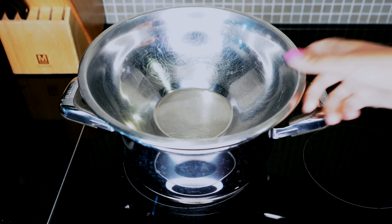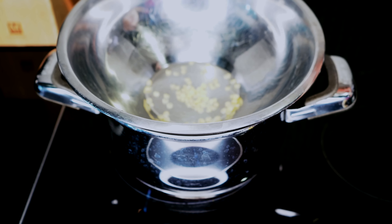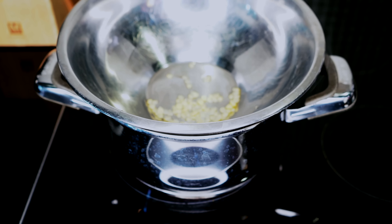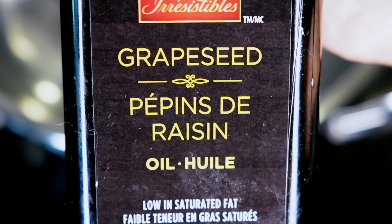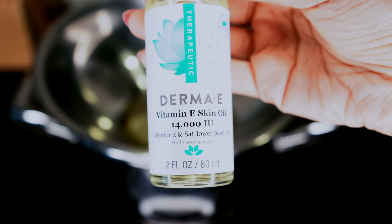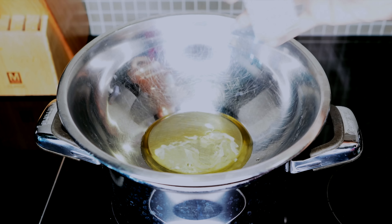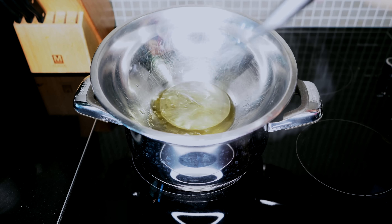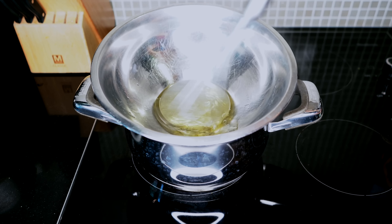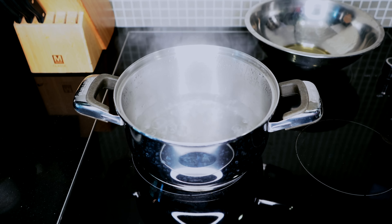Starting with a double boiler, place one teaspoon of organic beeswax. Once the beeswax has melted down into an oil, add two ounces of grapeseed oil — you can also use coconut oil if you want a thicker consistency. Then add vitamin E oil, just a couple of drops. You don't want this to cook, you just want it to blend together, so remove it from the heat right away.